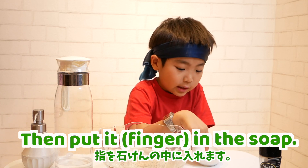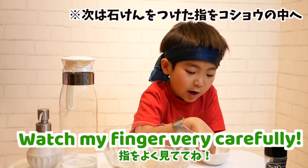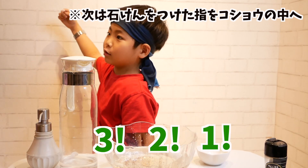Then, put it in the soap. Move my finger bends carefully. Three, two, one. Go fair!